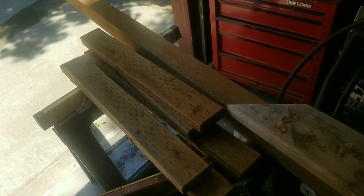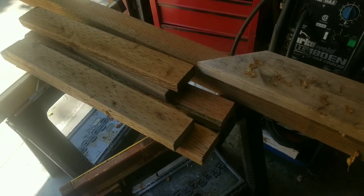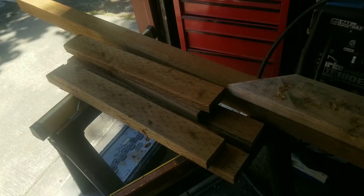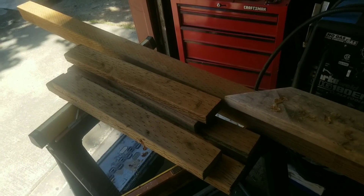If you were to purchase this wood at Home Depot new, this project would probably cost you — depending on what you want to build the stand out of — maybe max 20 bucks.